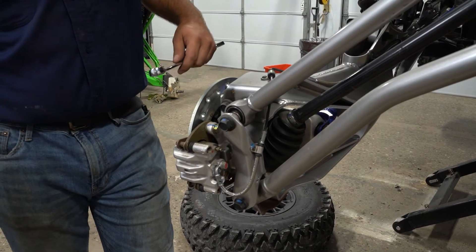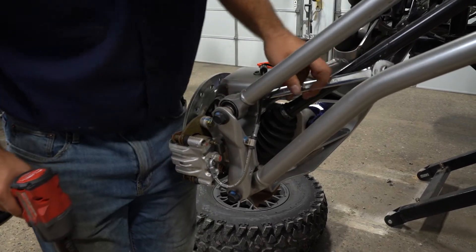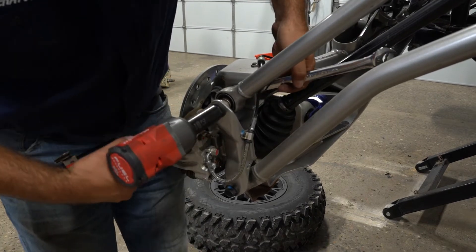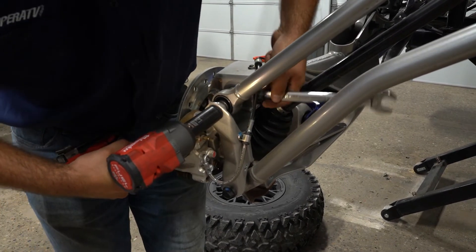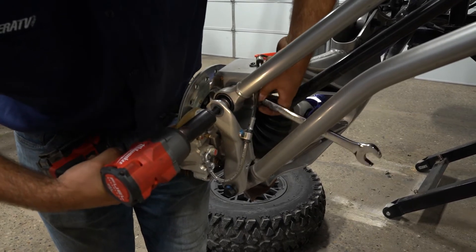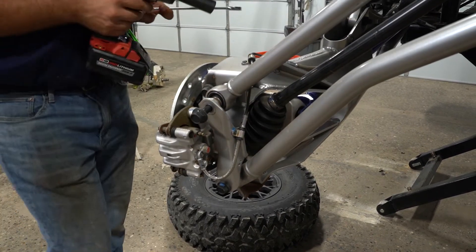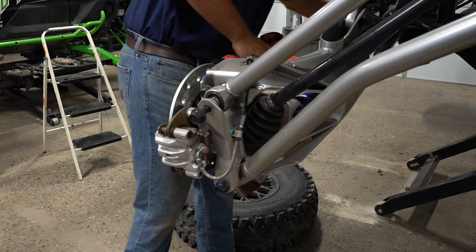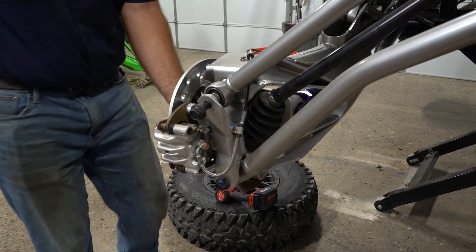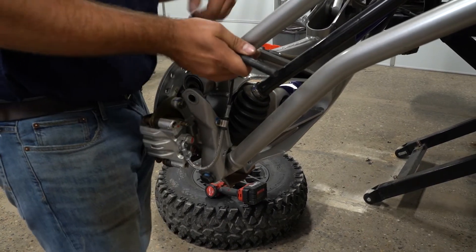Now we're going to remove our radius arm hardware. I'm going to start with the upper radius arm using a 21mm socket and a 21mm wrench. Once you get the nut removed, grab a hold of the rotor, pick up, and pull your radius arm hardware out.